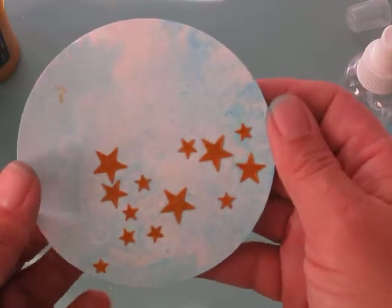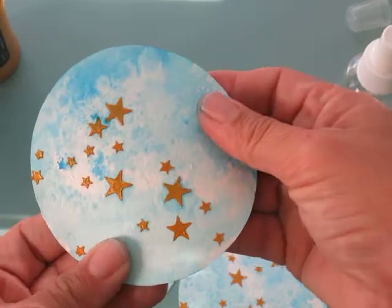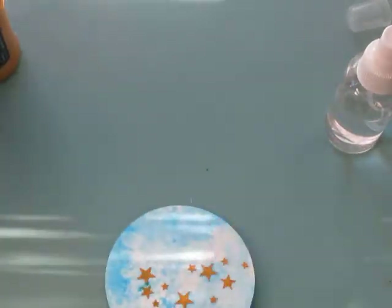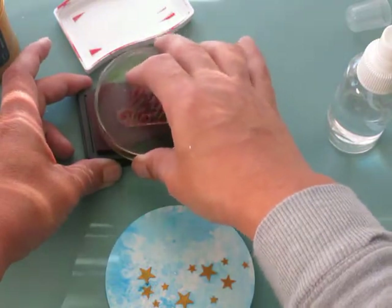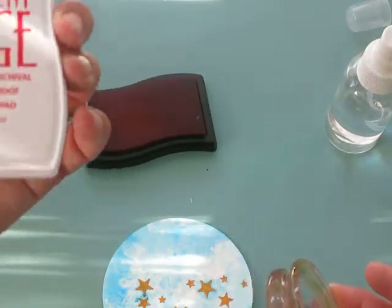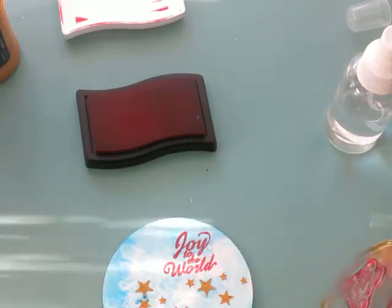Then I took a sentiment and stamped it. Here's another one — this one came out a little lighter. Every single one is going to be a little bit different, and that's what I like about it. So we take our sentiment and stamp it. This is a Joy to the World stamp that I've had for a very long time — probably from Joann's or Michael's. The ink I'm using is Ancient Page, and it is waterproof dye ink. I'm just going to go up here in this corner and stamp it.